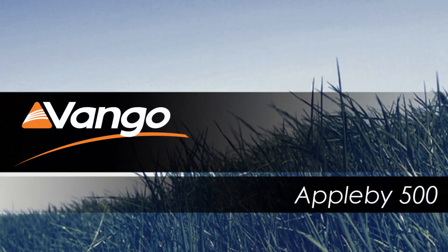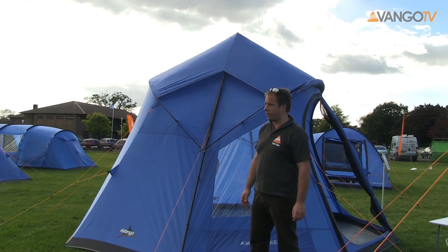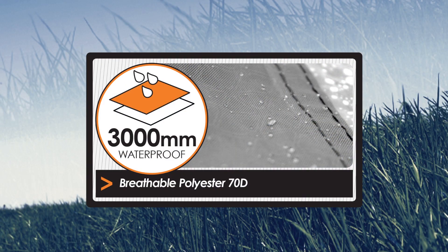Hi, welcome to Vango TV. Today we're going to talk about the Applebee 500, a unique teepee style tent. As you can see it really stands out in the tent field in this beautiful Atlantic blue color.